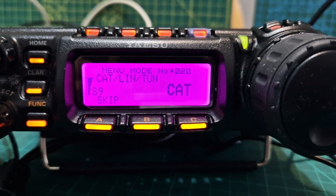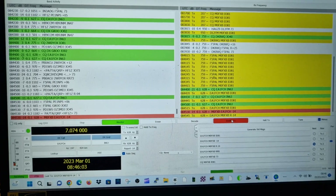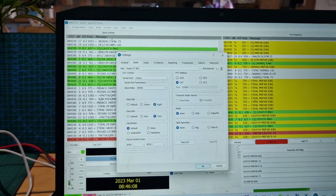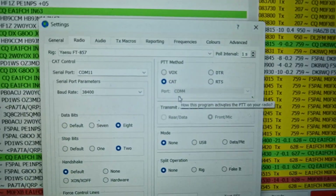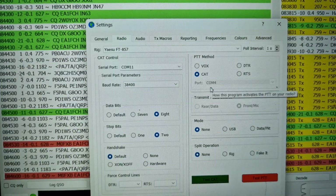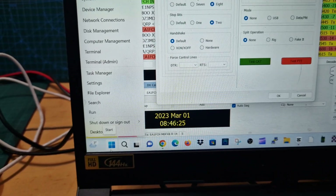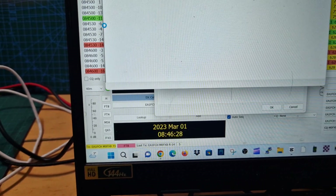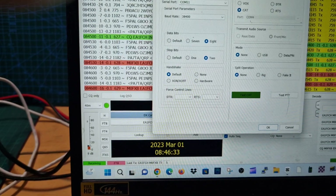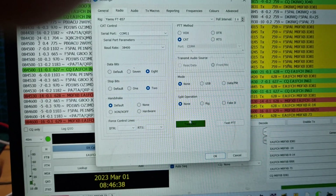We're starting to get some contacts coming through now, just to show you that it is working. I'll show you my settings — go to File, Settings. You'll see here: FT-857. This is radio settings, COM 11. To get your COM port number, right-click Device Manager, then double-click COM. Look — 11, that's your number. So we've got 11 here, and I've ticked eight and two.